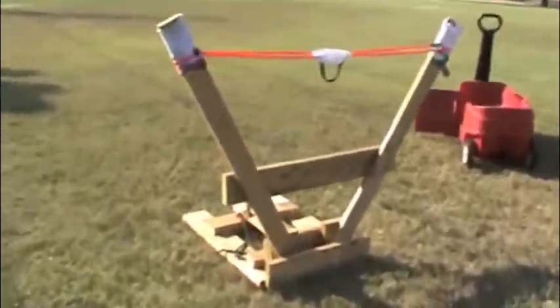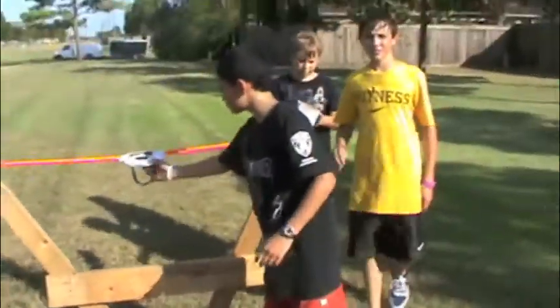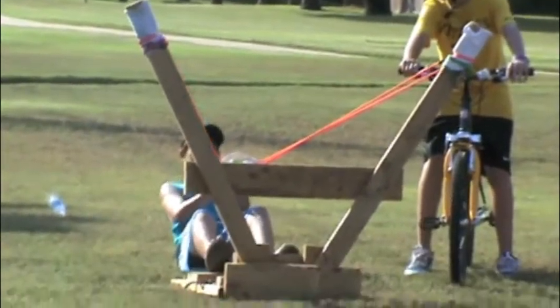We're going to shoot a tennis ball now, so we'll see how it is. Welcome back, here we go. Okay, so here we are, this is the tennis ball, it landed right there, and the slingshot is all the way back there. Back there — you see it? So that went pretty far.